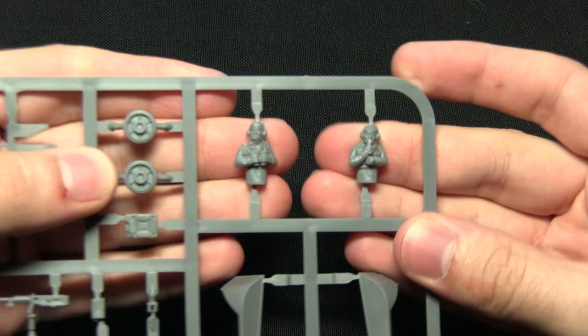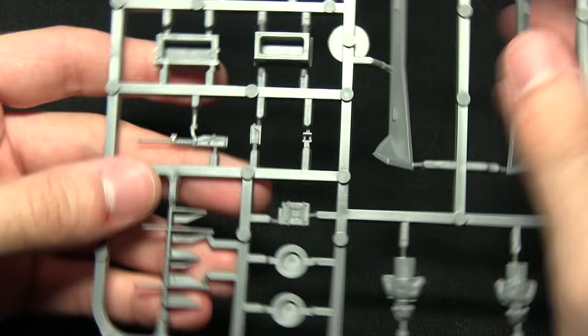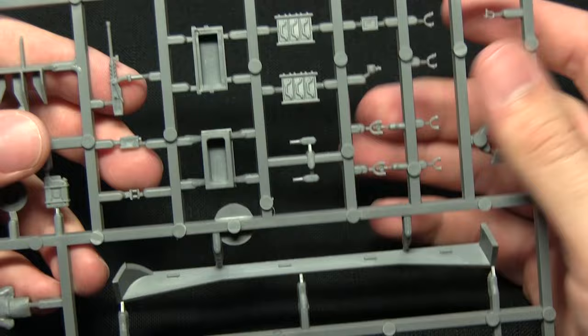The second sprue contains a lot of different accessories for the tank. We've got the British crew — a choice of two different commanders, one carrying binoculars and one speaking on his radio. We also have some additional road wheels, a jerry can, one of the hedgerow cutters, the Browning 50 cal, some additional track sections that can be added onto the tank, and all the little bits of additional ammo box for the 50 cal.